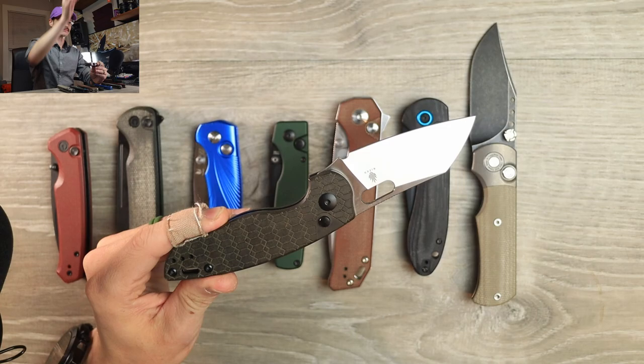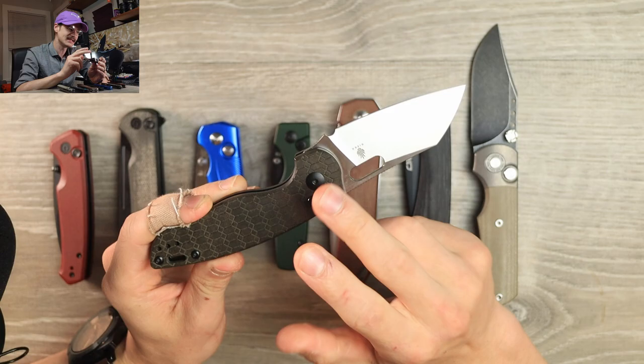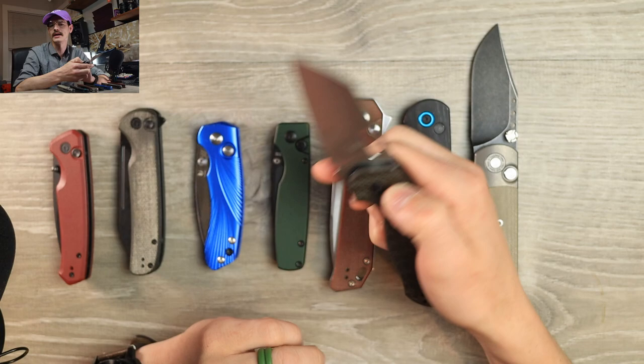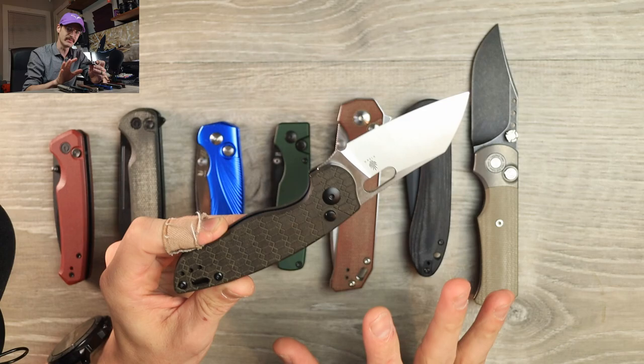This thing has kind of stolen my heart over the past few weeks. I'm still in the honeymoon stage, so I don't want to say it's the best budget button lock outright, but it's pretty hard to beat: CPM 3V blade steel, beautiful super tall belt-satin finished tall flat grind, crazy thin behind the edge, and the action is money. At 89 dollars, if you like the way this knife looks, it's a steal.